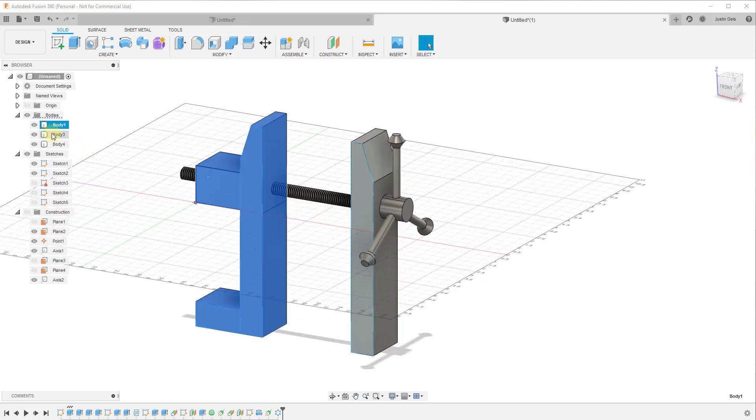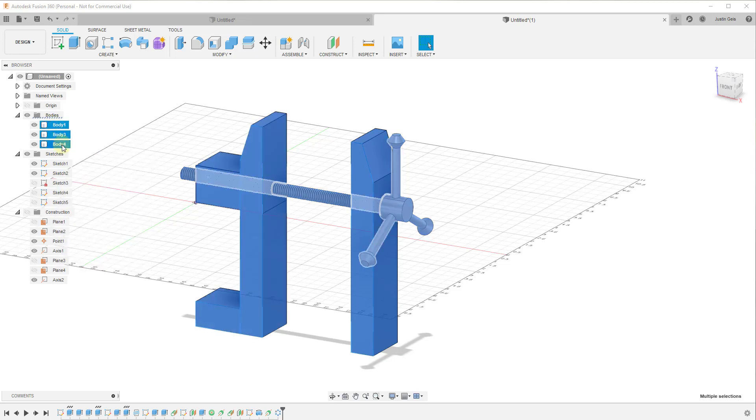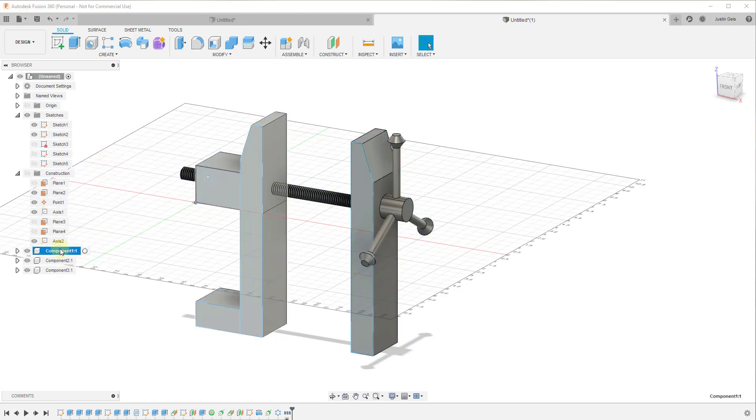The first thing you're going to notice is I've modeled out three bodies. I've modeled out the body that makes up the handle and the threaded piece of metal, and then I've also got my two vice pieces. The first thing we need to do is take all of these and make them components. We're going to select all three bodies, right-click, and click on 'Create Components from Bodies.'